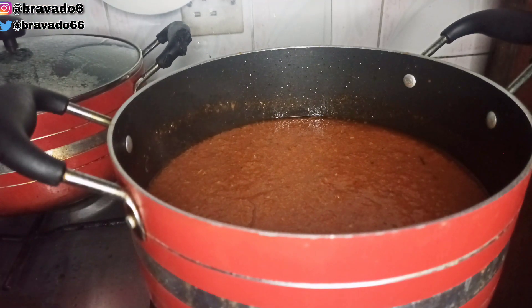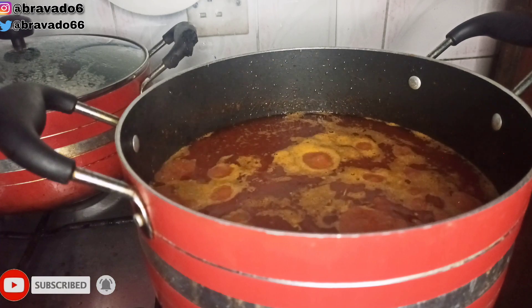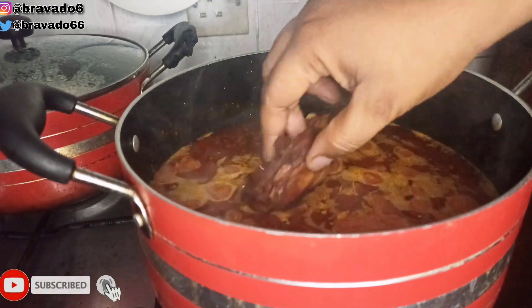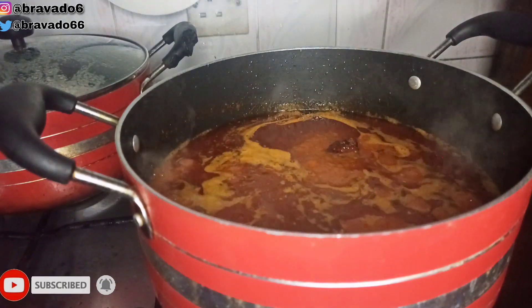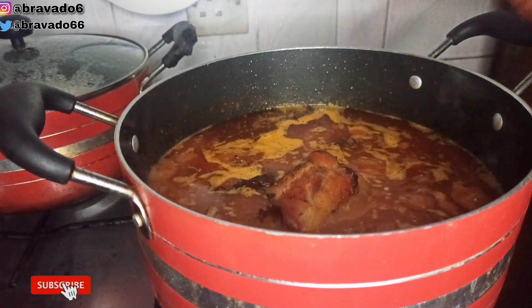I covered and brought everything to a perfect boil. After a few minutes I came back to check on it — guys, your stew is almost ready! The oil is already floating on top. Once you see oil floating on top of your stew, you know that you are already there.